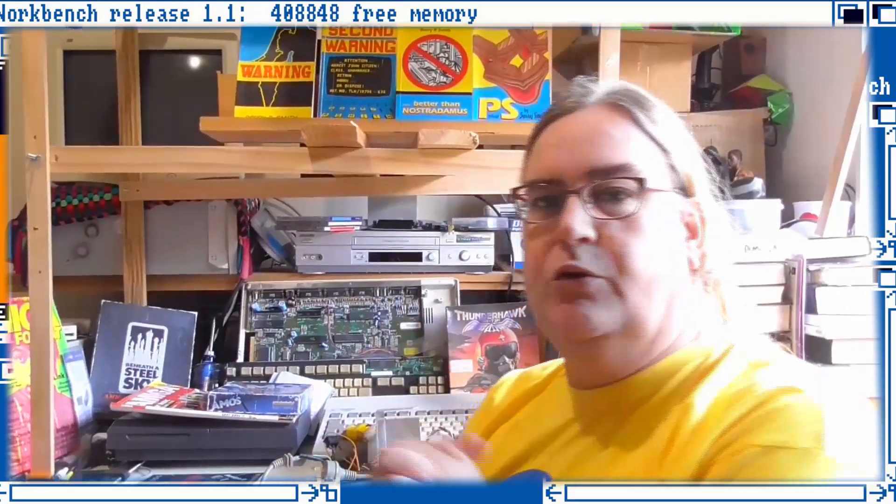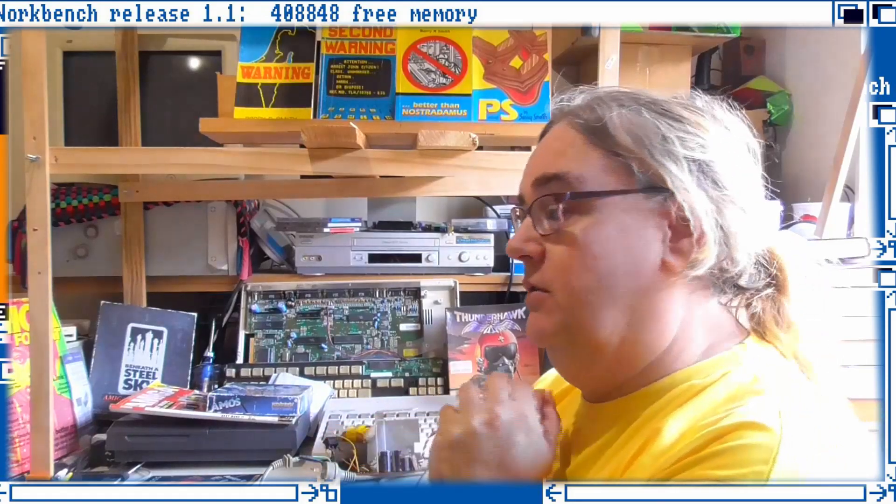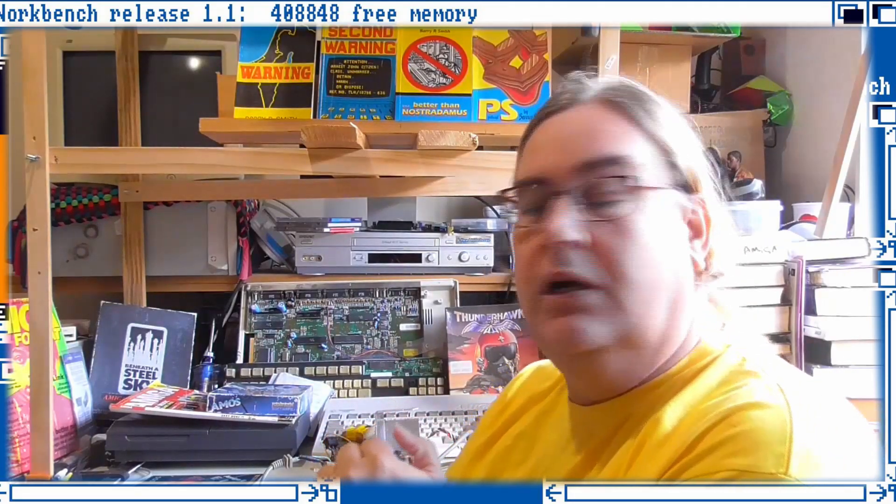Hello and welcome to the Amiga Room. How do you make your own Amiga demos? I don't know, don't ask me.